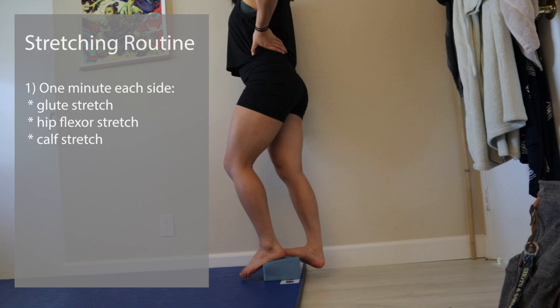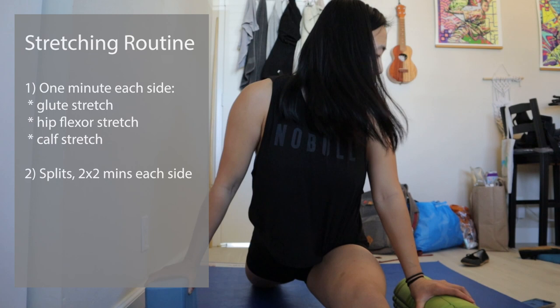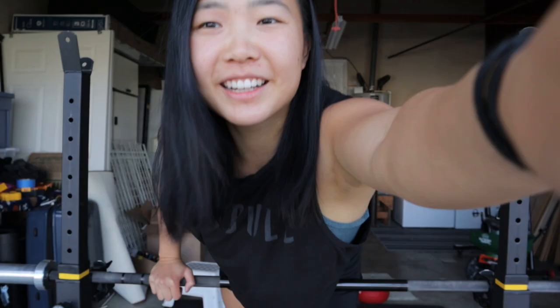Something to notice about all of these stretches is that I'm really just opening up that part of the body. I'm not going for really increased flexibility. I just want to make sure there's no tightness locking me in any of these ranges of motion. After that, I worked on my splits. For this, I usually do one to two sets of two minutes each side. In this stretch, I'm not actually trying to go down as far as I can, but instead press open my hamstrings and be as square as possible — meaning my hips should be exactly facing forward. You can tell on my right side especially that my hips are opening up to the left, so these are not perfect.